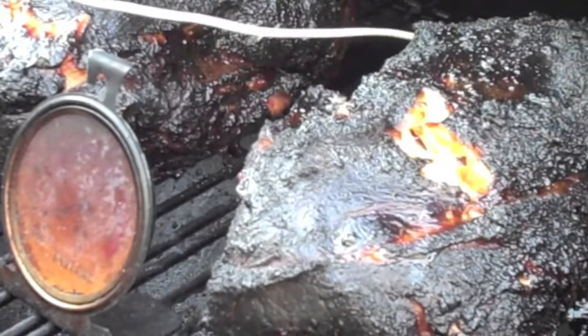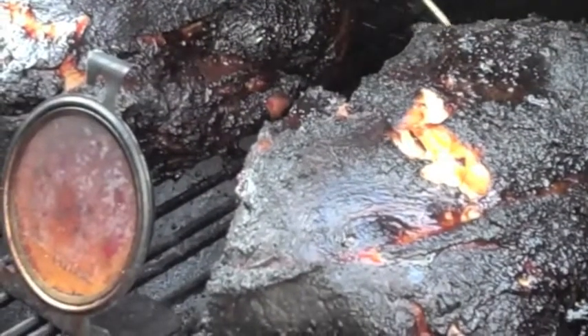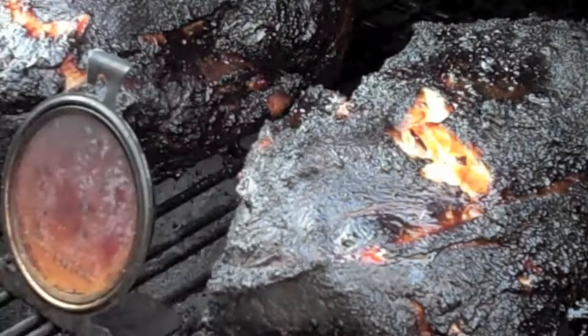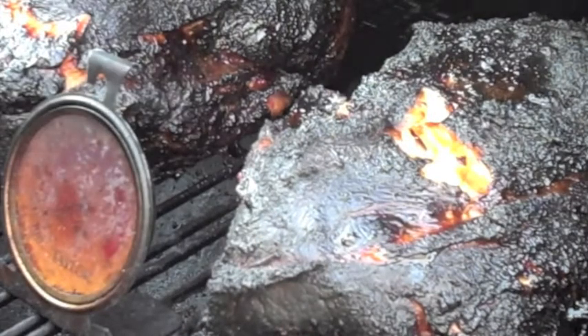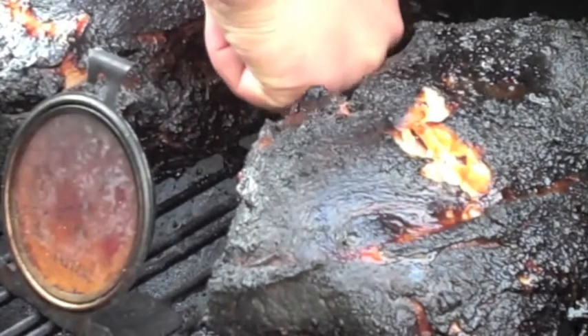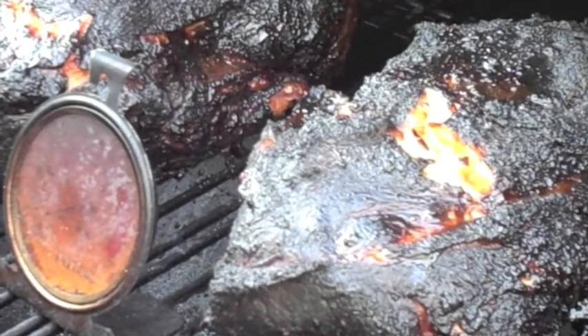Got 190 on the back here — this is done. Oh yeah buddy. You can tell that Slap Ya Mama really came through on this one. I have some guests coming over, so I'm going to go ahead and just toss it in the oven to keep warm.